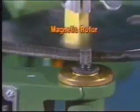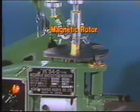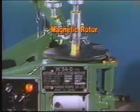The final drive is a knurled magnetic rotor available in 6, 8, 10, 15, and 20 millimeter sizes for different speed ranges and different part radius dimensions.